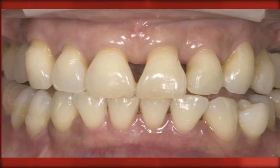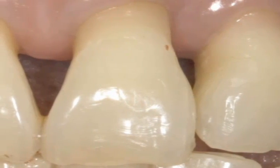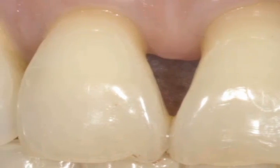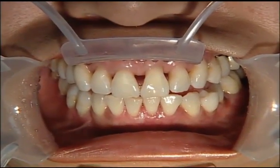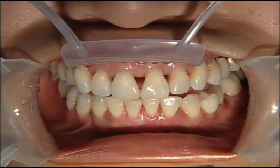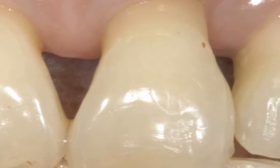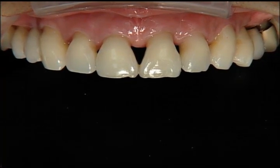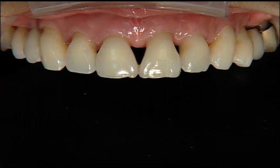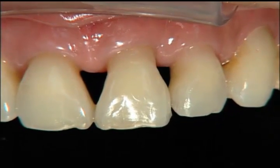In this case, you're going to see we have an interesting situation — some huge open gingival embrasures. These are post-periodontal surgery, and the patient's tissue is now very healthy, as well as the pocket depths. But we have these huge open gingival embrasures between teeth 8, 9, and 10. As we zoom in, you can see just how large these embrasures are. The patient reports getting food caught in here when she eats, and she doesn't like to smile anymore. When her teeth are together and she smiles, you can see her tongue through it as well.